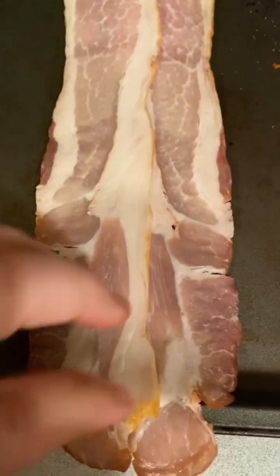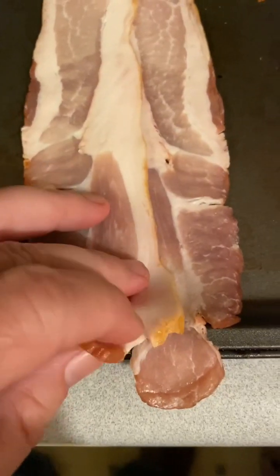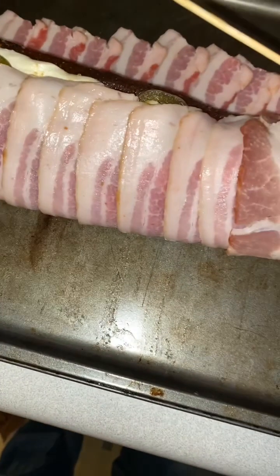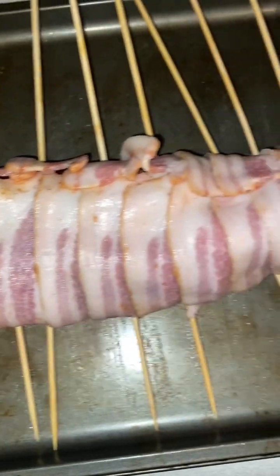Next we're going to layer our bacon in a pan and overlap the edges just a little bit. Once all your bacon is laid out, put your backstrap on the bacon and fold the bacon up over the backstrap. Use skewers to hold the bacon in place.